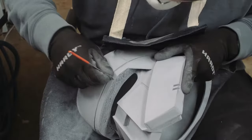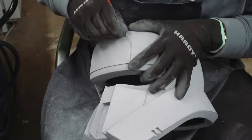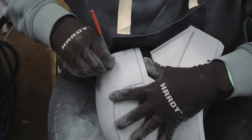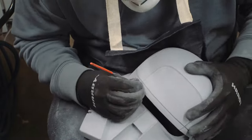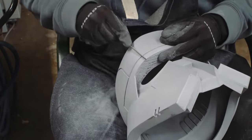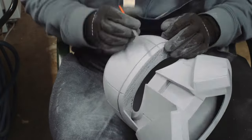I went through on all the fine details and sanded almost all of the primer out of all those creases and crevices in the helmet. I wanted to make sure that as I primed over and over, the detail in these lines was not lost.